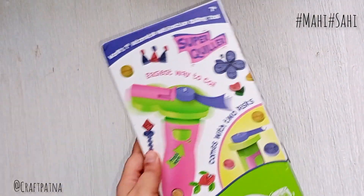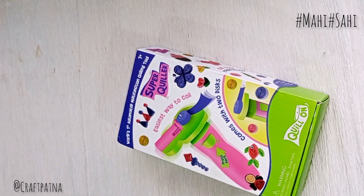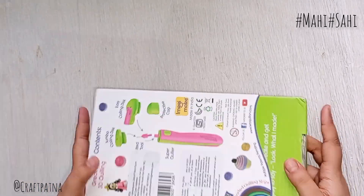Hello guys, welcome back to the new video. In today's video, we will unbox Quilon's automatic quilling tool. Let's get started.